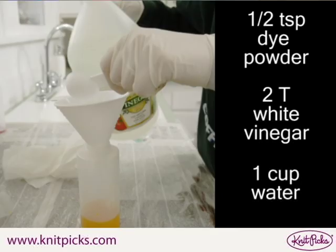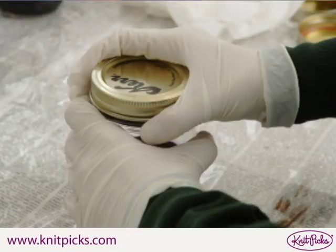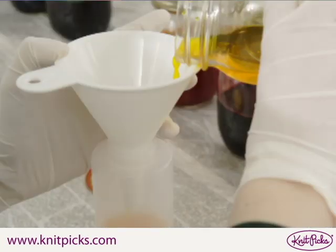You can also add two tablespoons of white vinegar at this point, depending on your desired effect. Screw the lid on the mason jar firmly and dissolve the dye powder by gently shaking the jar. Using a funnel, fill your squeeze bottles with the dye solution.